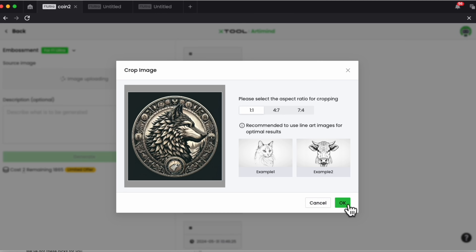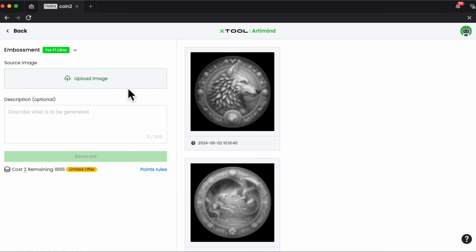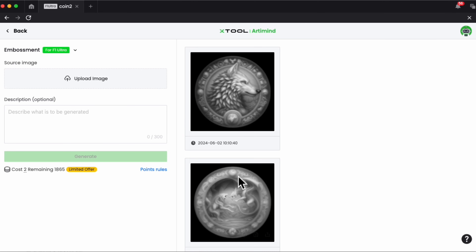I'll choose OK and it will load the image. Then I hit generate. You will need some Xtool coins to do this — by opening an account and registering on Xtool, or if you purchased a laser, you'll probably already have coins. Once the image has been processed, you get a result and can see previously worked images. You can download it, import it into your canvas, or view it as a 3D render to see what the coin will look like once embossed.